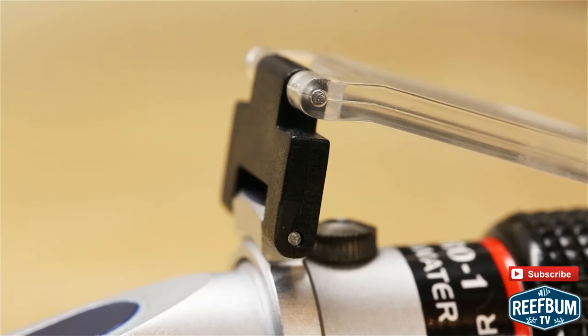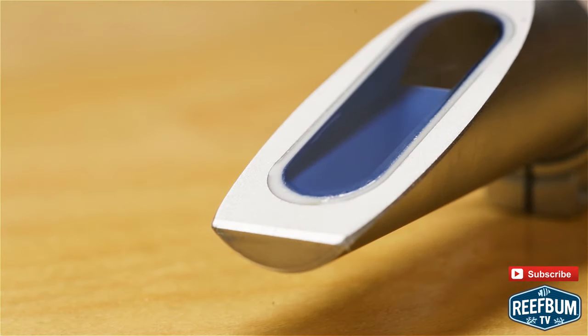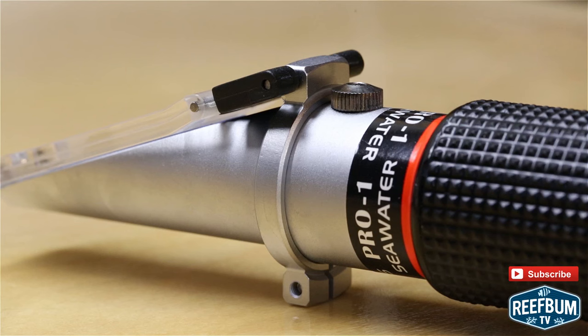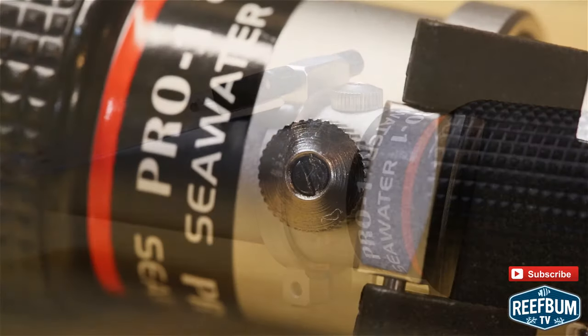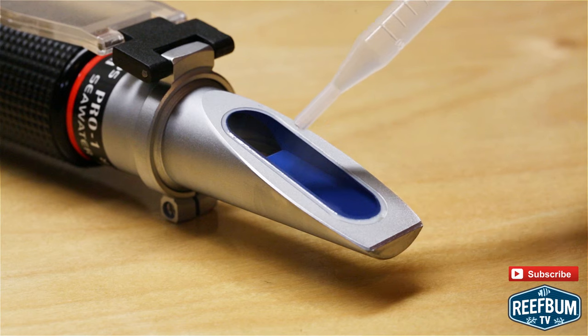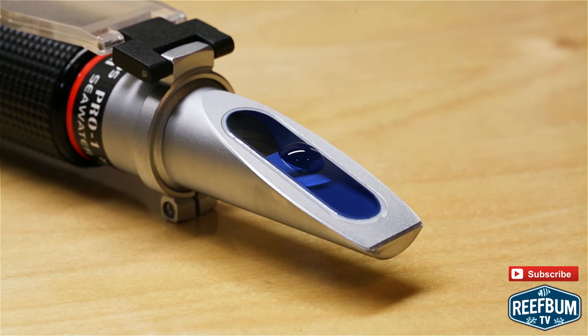It has a double hinged cover, a crisp, high quality prism and lens, a non-slip grip and a well-balanced body built with a special high density alloy for immediate heat conduction and fast testing. The unit is calibrated at the factory, but it is always a good idea to double check the calibration with RODI water before using it for the first time and to recalibrate it on a regular basis.